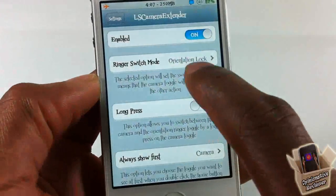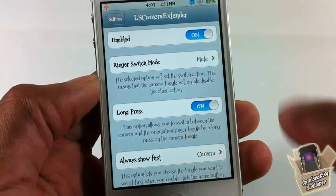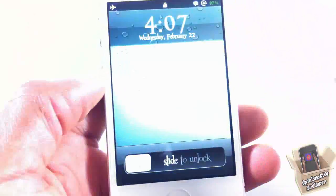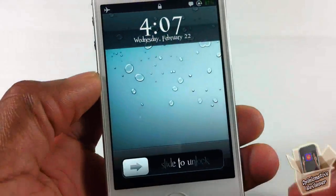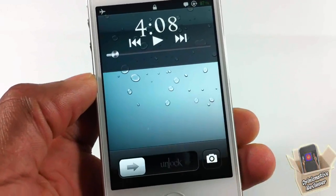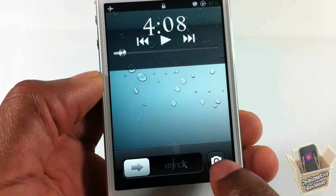Going back into settings, there's another setting here: long press. If you turn on long press, you'll be able to have both your camera and your lock orientation or mute button. So if you double tap, you can see the camera.